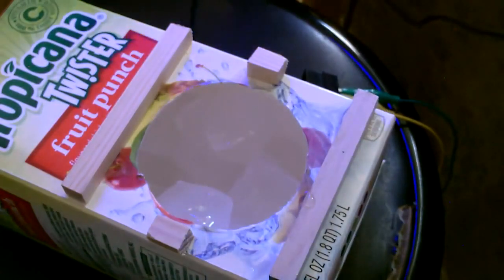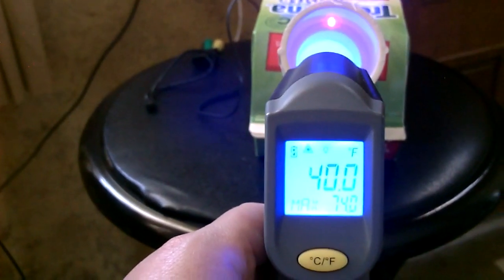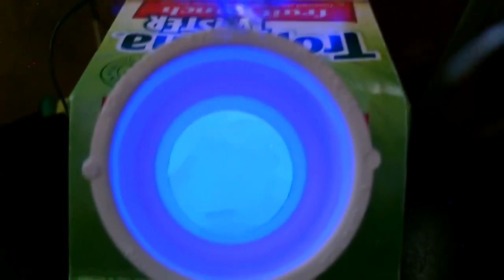All right, there it is. Now the air coming out of there is freezing. It even lights up the inside all blue like that — that's going to look so cool at night.